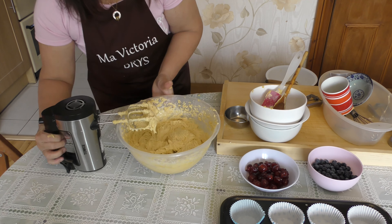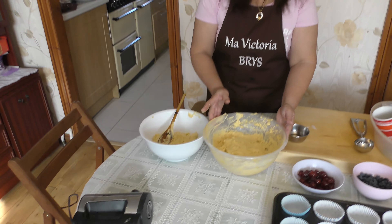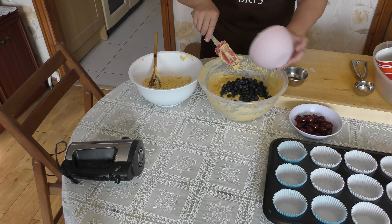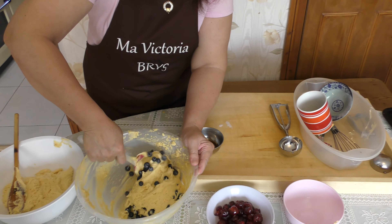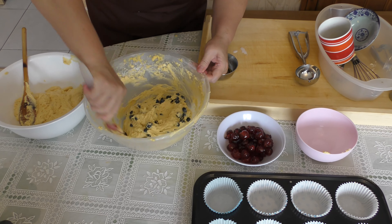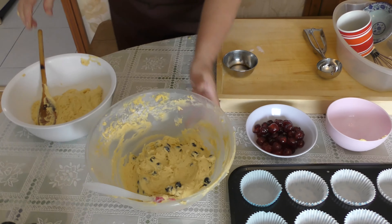Now we will mix in the blueberries and cherries. I'm making half the batch with blueberries and half with cherries. Just fold in the blueberries gently, then set aside, and now do the same with the cherries.